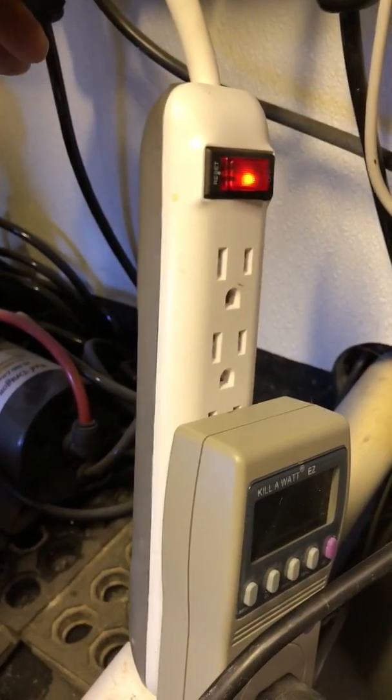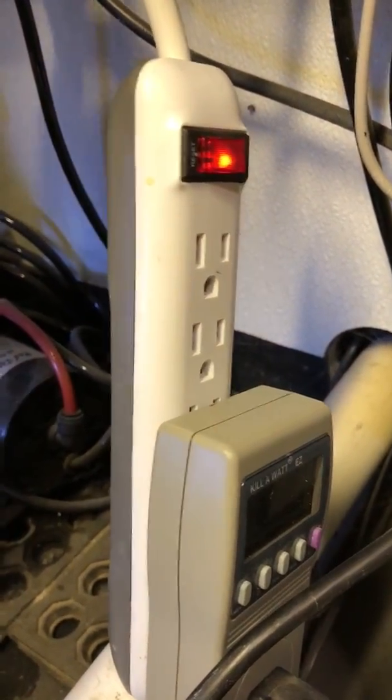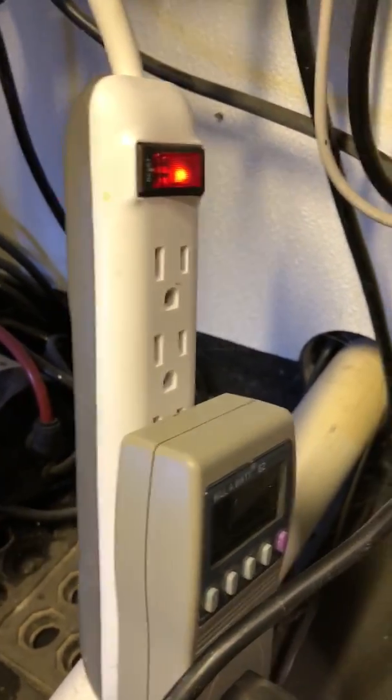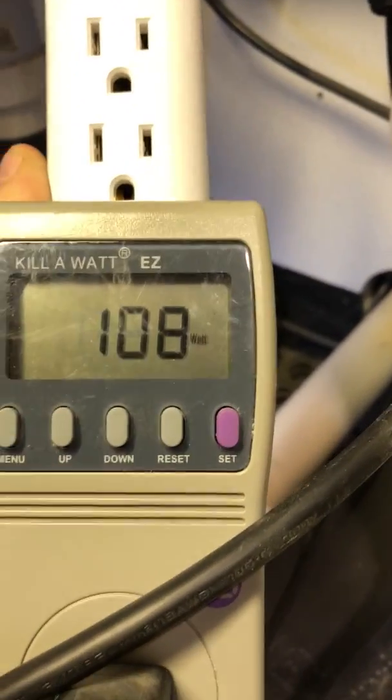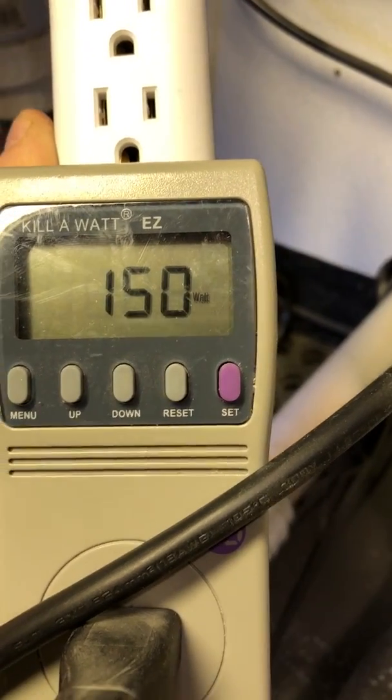Go back down to my normal setting here of 150 watts. And there you have it — 150 watts.